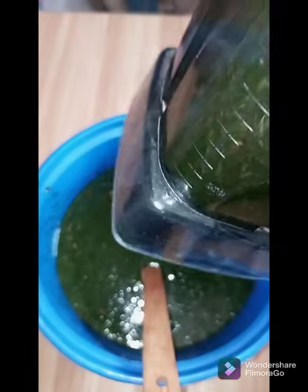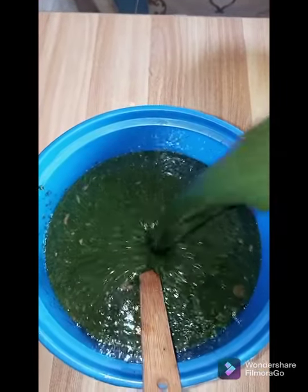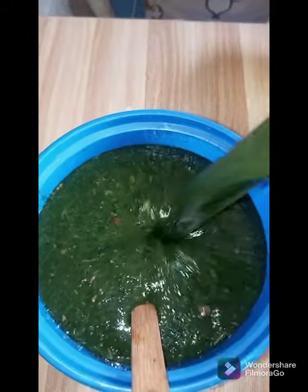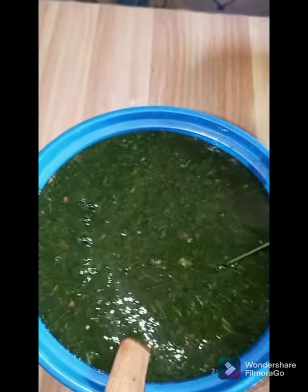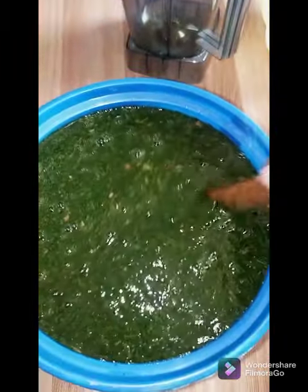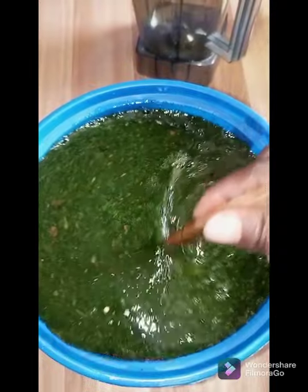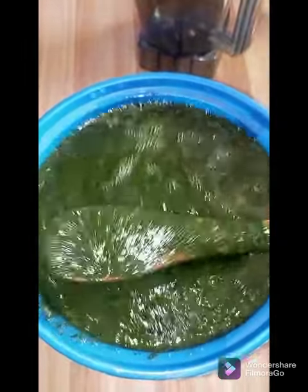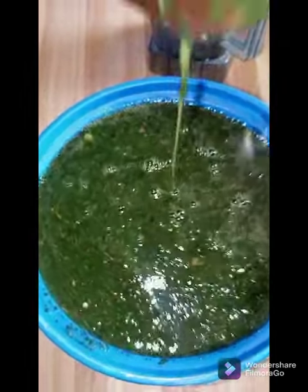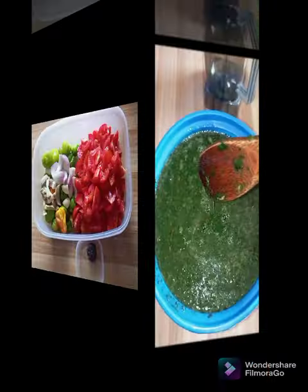Our Ayoyo is ready. At this stage, don't add anything to it — no water, no salt, nothing. Otherwise it will be watery and you will not like that. Look at that Ayoyo — look at how slimy it is! Oh my God, this is what we are looking for.